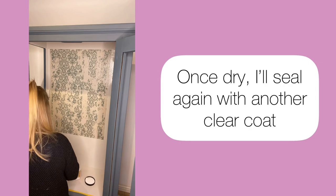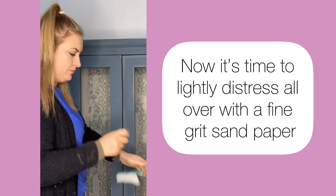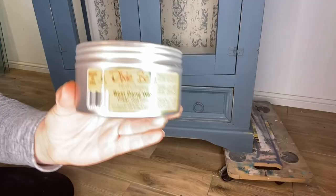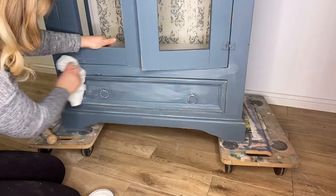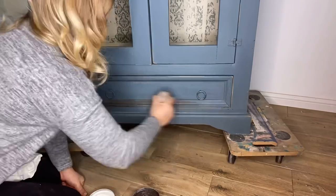Now it's time to distress all over with a fine grit sandpaper. I then apply Beeswax wax in clear all over to seal the paintwork, and then I apply some Beeswax wax in brown to the edges and corners of the piece to create an aged effect.